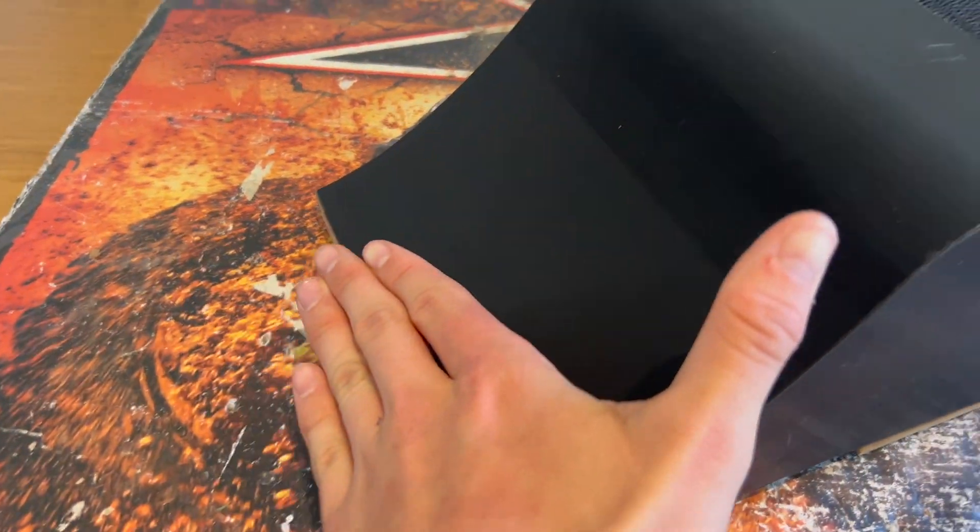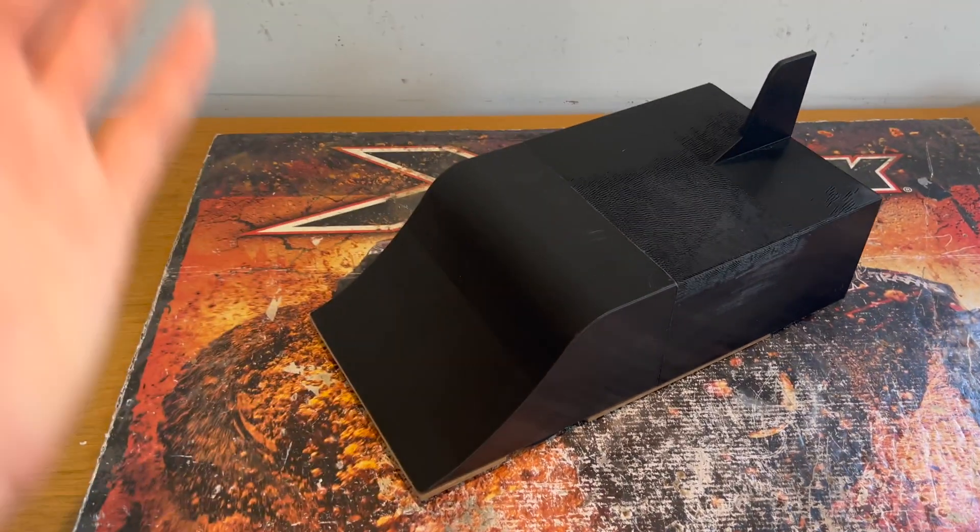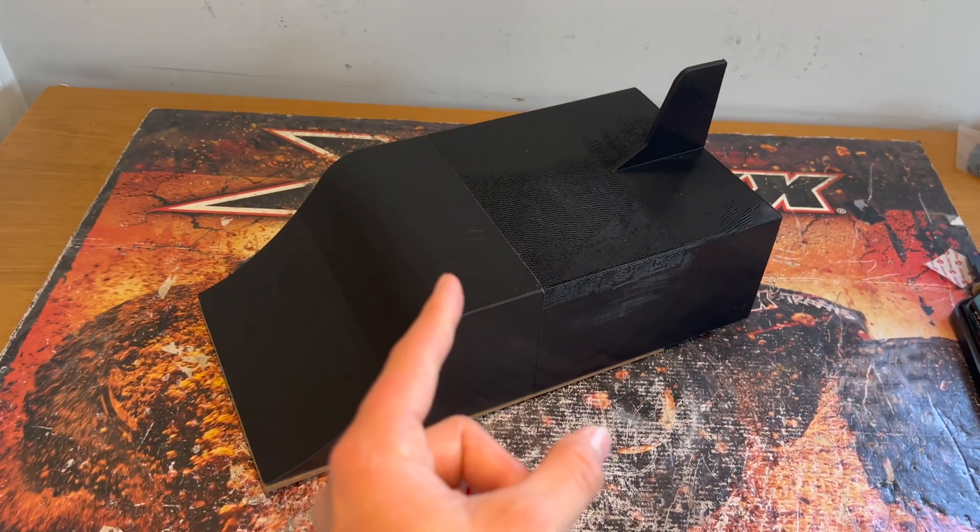We've got a nice smooth lip at the front, just how I wanted. This project is just coming along absolutely perfectly — I really think it's got some serious potential. As for actually holding the body onto the car, I'm thinking of going for a Velcro system. I want to avoid body posts sticking out the top of the shell to keep the car as aerodynamic as possible. We'll decide in the next video.